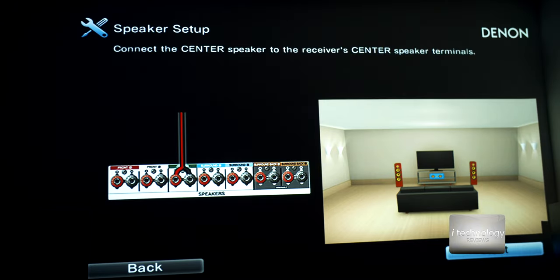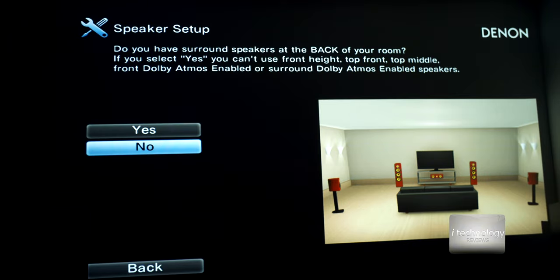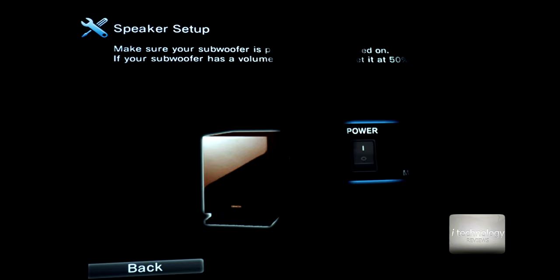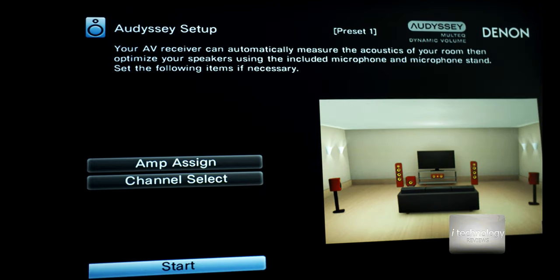We have a center speaker, front speakers, and a subwoofer. Top front speakers we don't have. Normally the back speakers are positioned in the back of the room just like in the picture. Now we'll test the speakers to verify the tone from each selected speaker with the microphone. If your subwoofer has a volume control, set it to 50%. I have a large center speaker. For best results, turn off all noise sources in your room. If your subwoofer is not working on LFE, put LFE plus main and it will work.